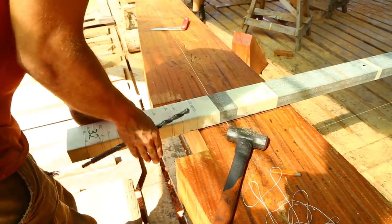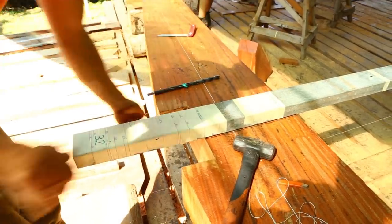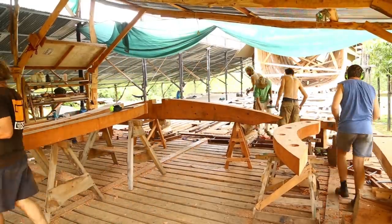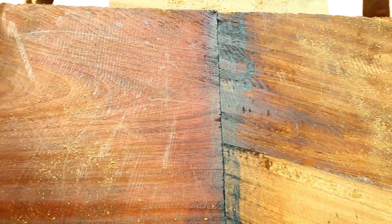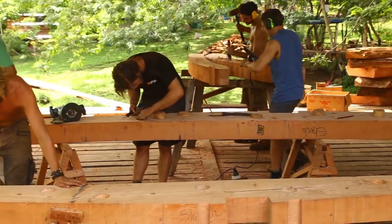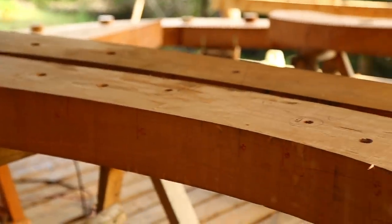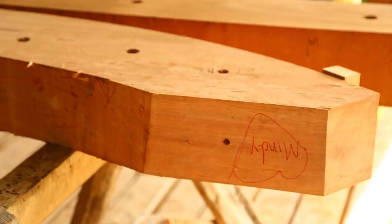We start with the floor piece, which involves cutting out the keel notch, and cut the joins. We start with the aft section, and once we've got that leveled and all tightly joined, we match the forward section on top. And then it's just drilled.